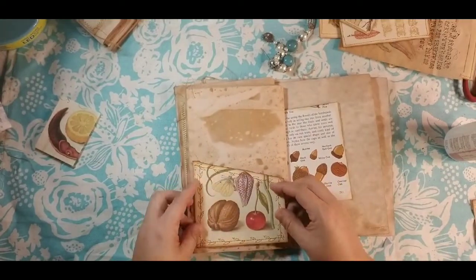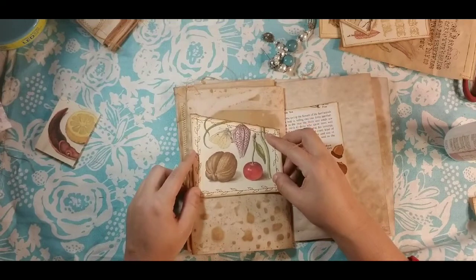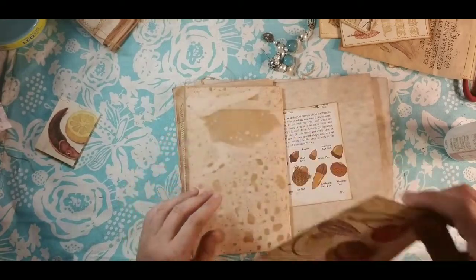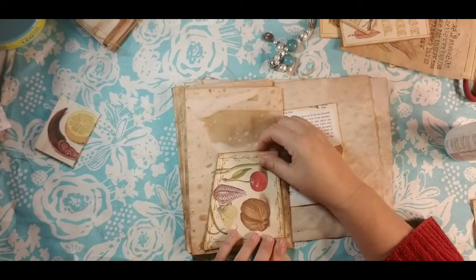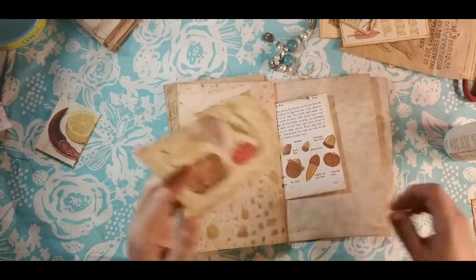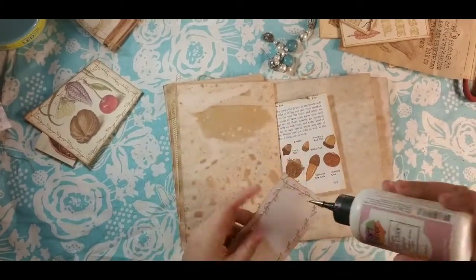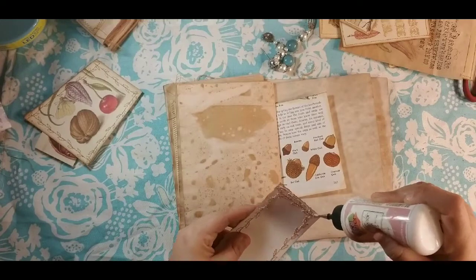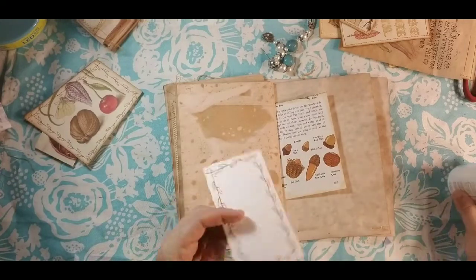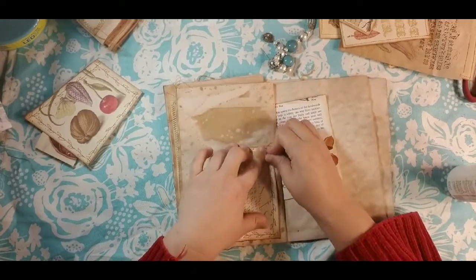Let's do another diagonal pocket. You know what, let's do this one this way. You can do them in different directions. By doing it this way I'll sort of create an open area up here to journal in, which I want to make sure I have lots of journaling room.